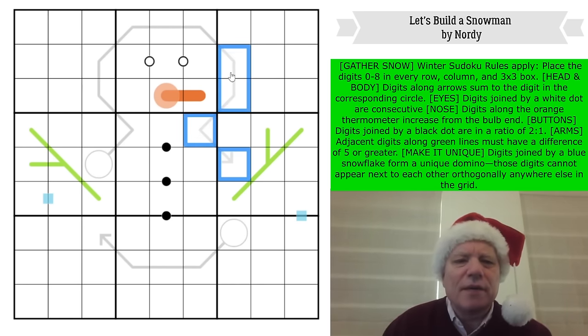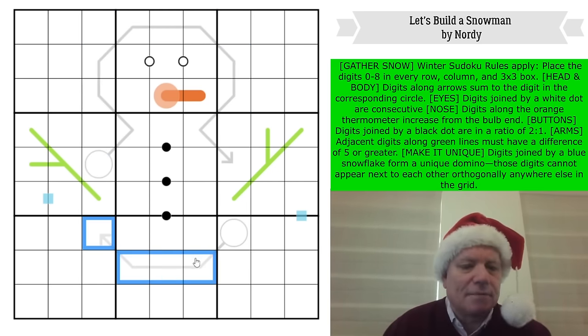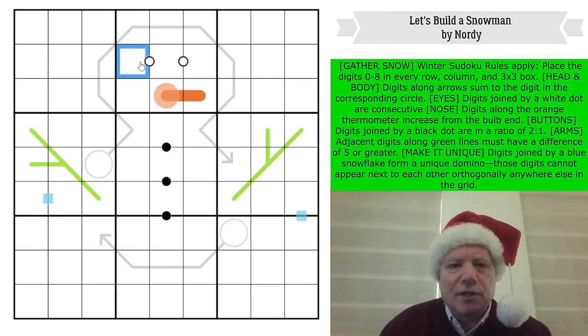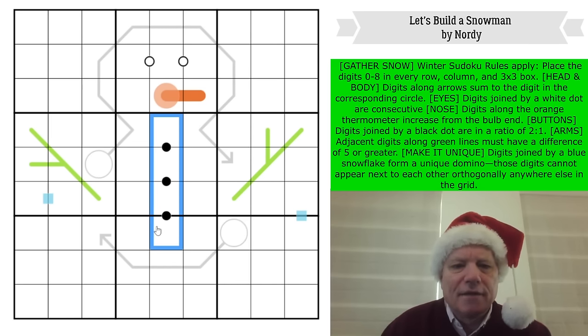We're using zeros — I was thinking that can't work, but all of those add up to that apparently. I'm still a bit surprised, even with zeros. For the eyes, digits joined by a white dot are consecutive. For the nose — it's a carrot — digits along the orange carrot increase from the bulb end to the other end; it functions like a thermometer. The buttons: digits joined by a black dot are in the ratio of two to one.